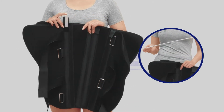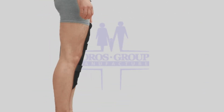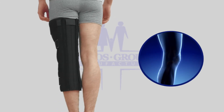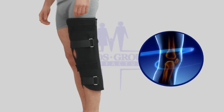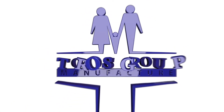Following injury or trauma, it can be used during post-operative recovery to help rehabilitation and to assist controlled walking. Immobilizing the knee helps muscles, ligaments, and tendons to rest, recover, and heal.